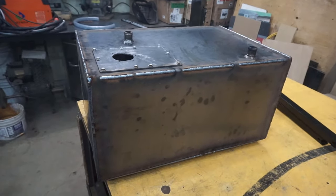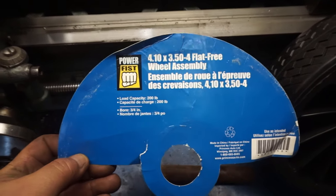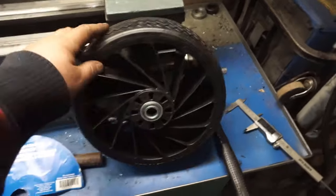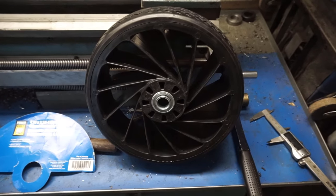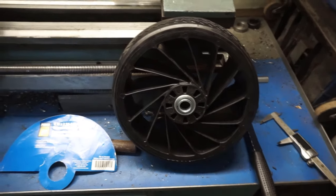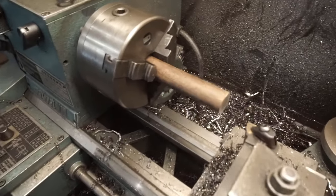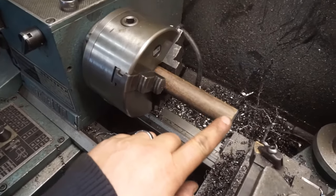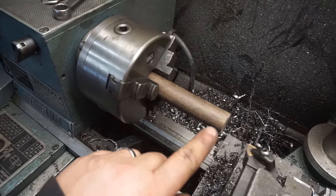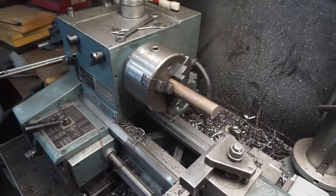I'm ready to weld the last piece - the C-channel - then the wheels and the handle, and then I can paint it. The next thing is creating the axles for these little wheels. I bought them at Princess Auto - on sale for about $20 - and they're solid rubber so I can drive over metal and they won't go flat. This will likely sit around for a while without being used, so I don't want flat tires. I've got a seven-inch piece of one-inch stock and I'll turn it down to three-quarters for 2.75 inches, drill a hole through it, and put a washer with a clevis pin through there.